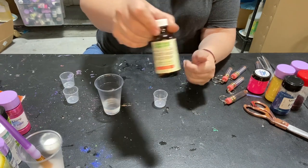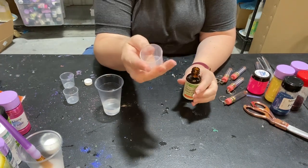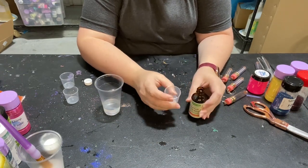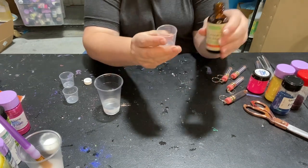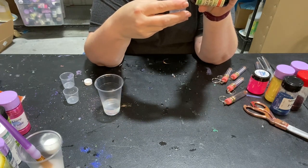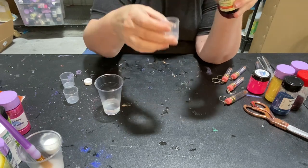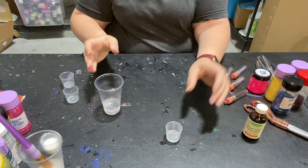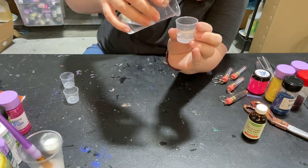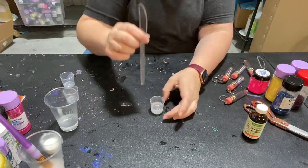We're going to use this little tiny cup and our vegetable glycerin — this is just stuff I bought at the grocery store, but you can use any kind. I do this in a one-part glycerin to two-parts water ratio to get a really nice flow of glitter or mica. So I did five milliliters of vegetable glycerin and then ten milliliters of water total.